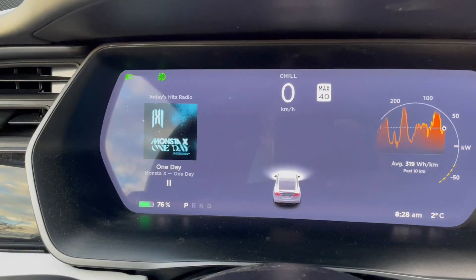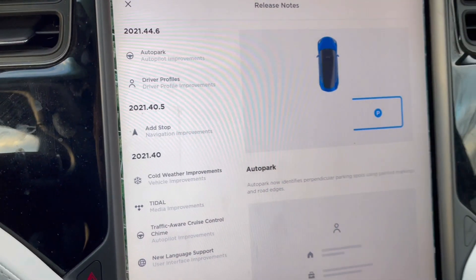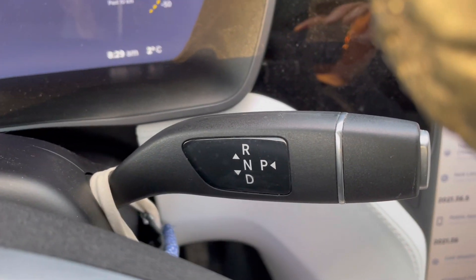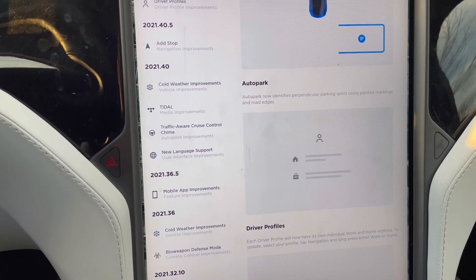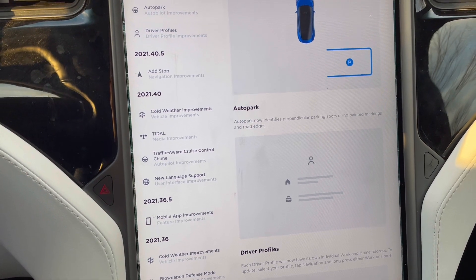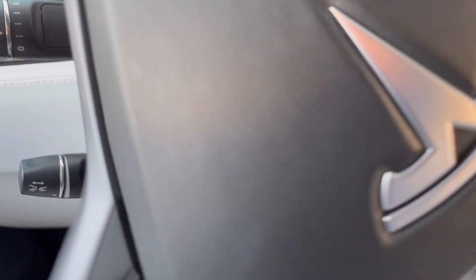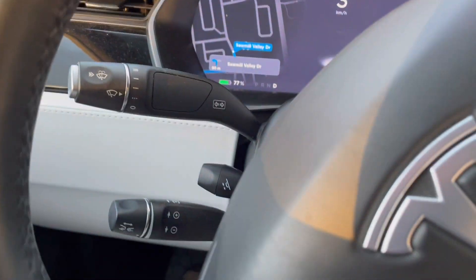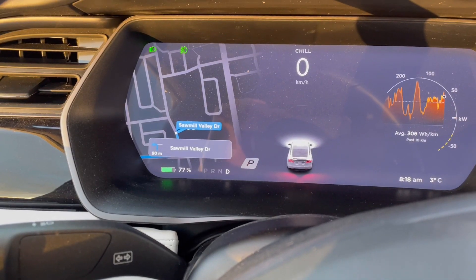It identifies an available spot based on the lines, and you'll notice it up on the head-up display. This is a Model X, so it has a head-up display and the large touchscreen. It'll show you there, and then if you throw it into reverse it will show you on the main screen. You just press start and you're off. I'll show you how that works right now — just going to drive a little bit.